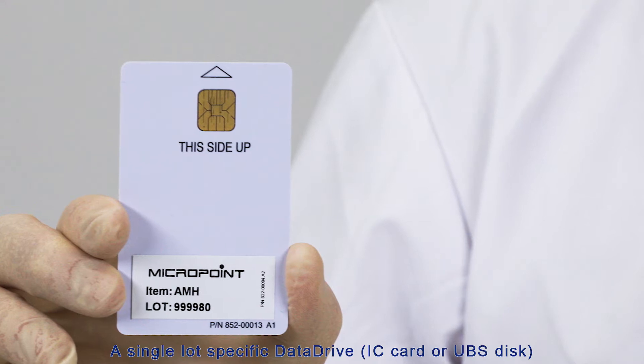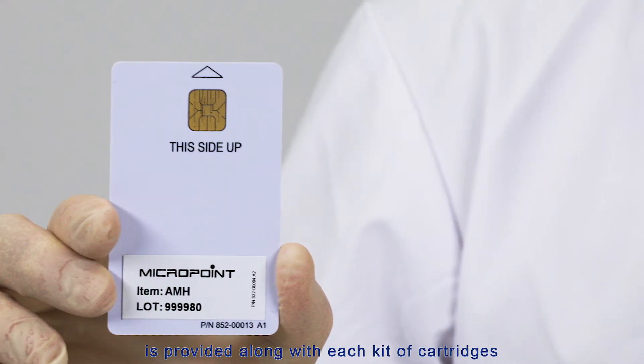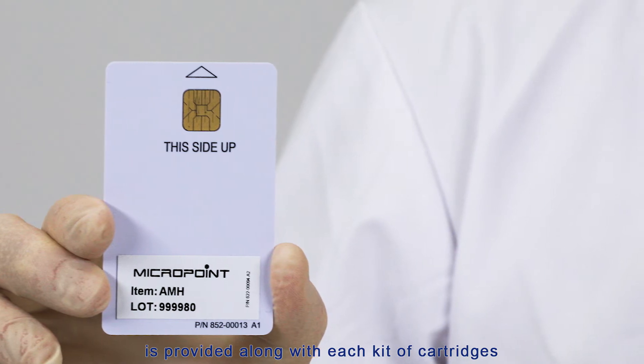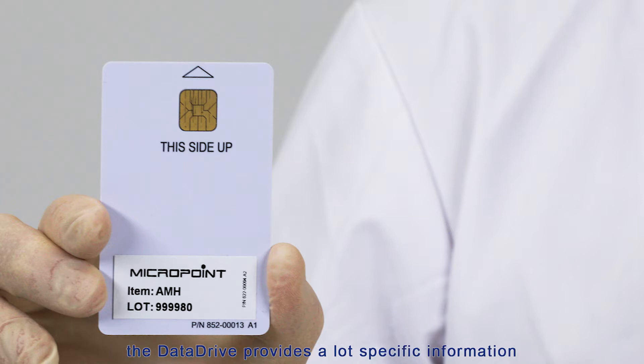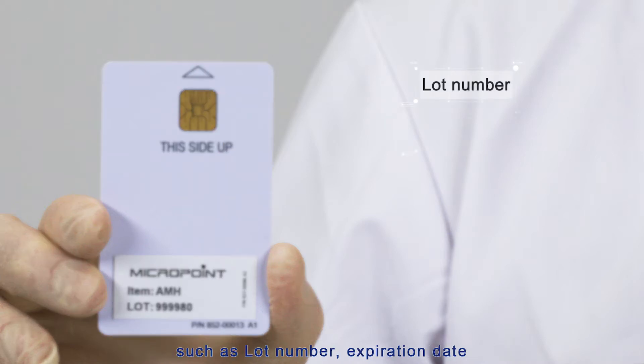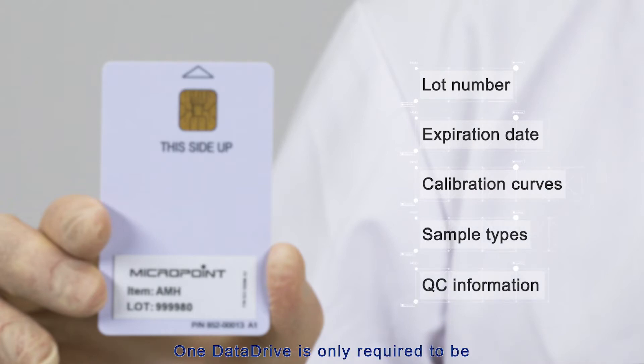A single lot-specific data drive IC card or USB disk is provided along with each kit of cartridges. Prior to running any cartridges, the data drive must be installed into the M-Labs Immunometer. The data drive provides lot-specific information such as lot number, expiration date, calibration curves, sample types, and QC information. One data drive only needs to be installed once for each lot, and the M-Labs Immunometer can store data drives for different lots.